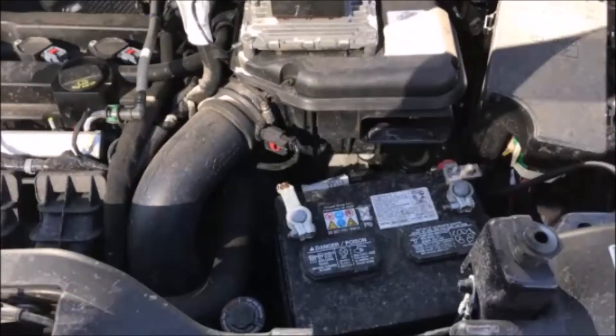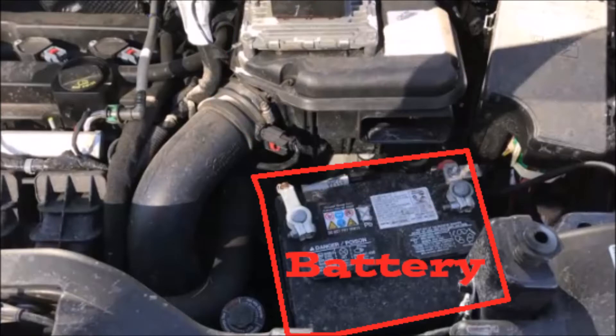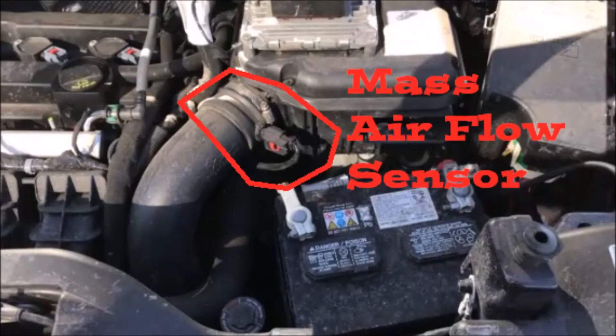Here's our first snapshot. We've got the air filter, next up we've got the battery with the positive terminal on the right and the negative on the left, here we've got a fuse box, and the mass airflow sensor.